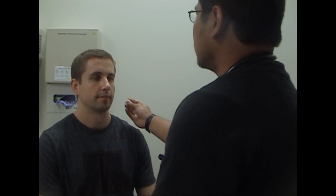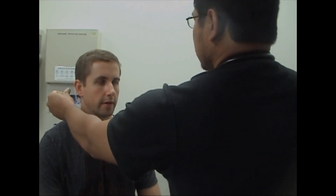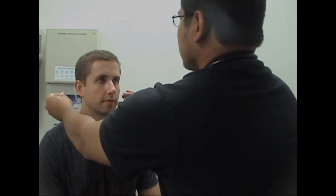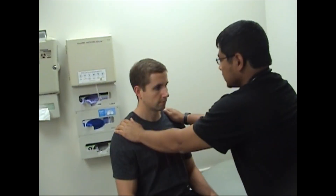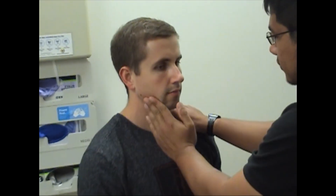Are you able to hear this? Yes. How about this side? Yeah. Do you hear it on both sides or one side? Both sides. How about now? Just the right side. Okay, very good. And then can you lift your shoulders up? Very good. Relax. And then can you resist? Resist. Very good. Resist. Very good.